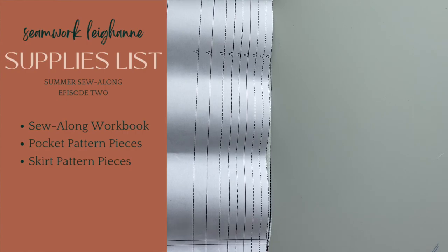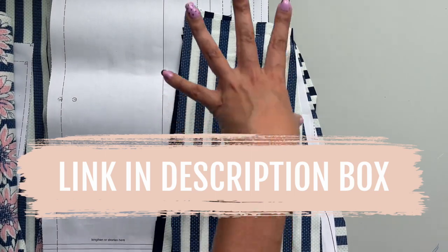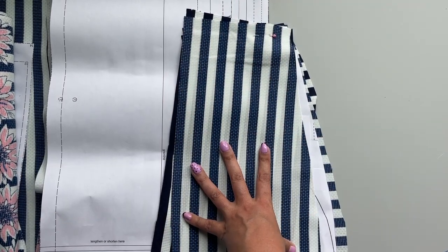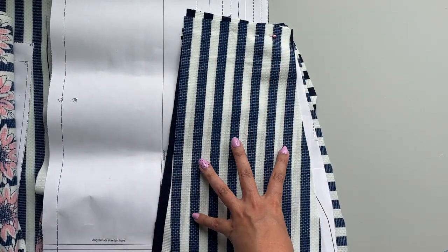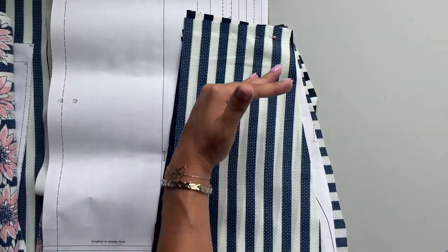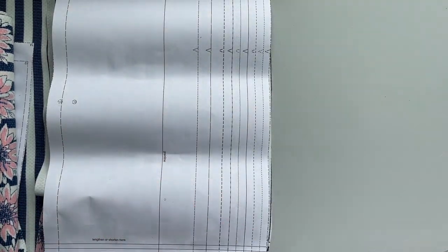So without further ado, go ahead and grab all your skirt pieces. You're also going to need all four of your pocket pieces. And if you missed episode zero, my pocket looks a lot different than yours and you're probably wondering why. I like to anchor my pockets into some kind of horizontal seam — for us, that is the empire waist seam. So I have an elongated pocket, but my pockets are not going to flop around and they're always going to stay to the front.